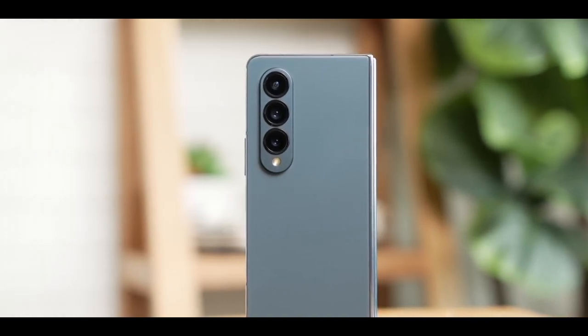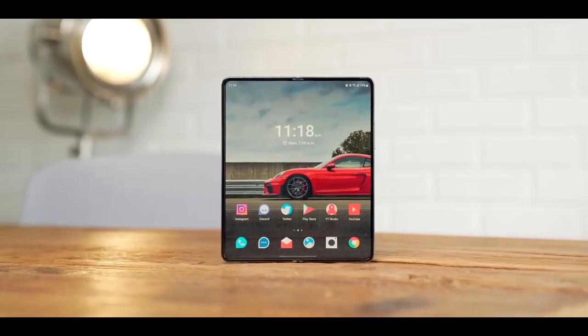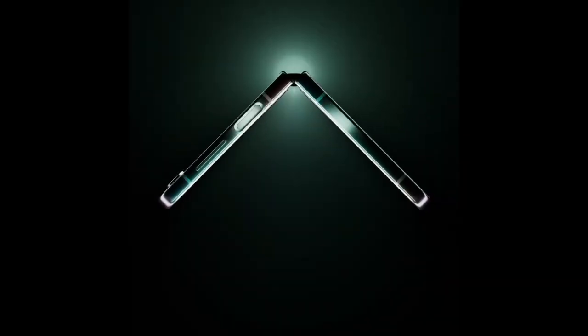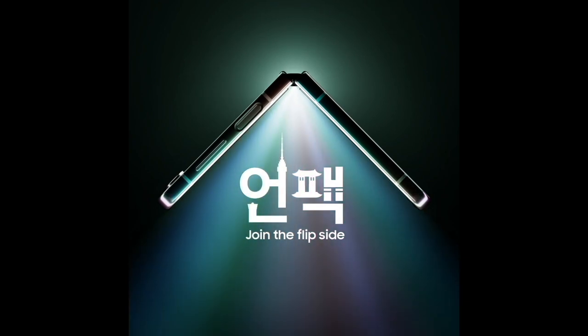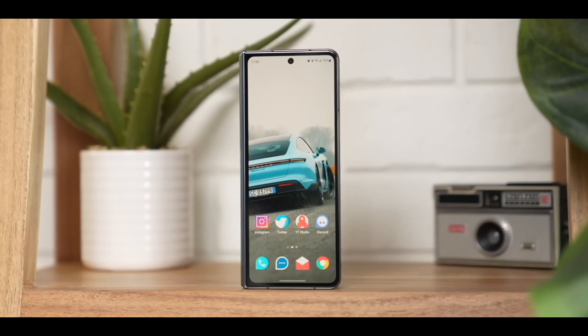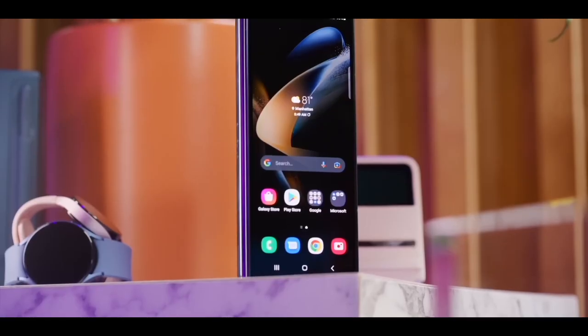Samsung already has a pretty solid foldable phone in the face of the Galaxy Z Fold 4, and almost a year has passed so an upgrade has to happen. It's pretty much confirmed that we will see what that upgrade is going to become late July. If you are one looking to join the foldable space right now, it may be worth exploring the question: does one choose the old Z Fold 4 or wait for the new Z Fold 5?